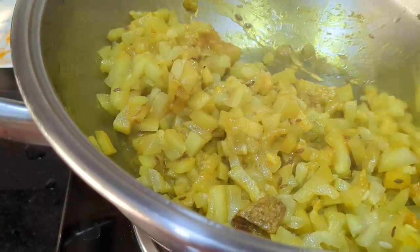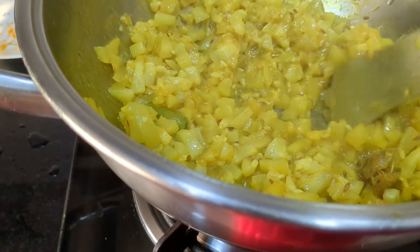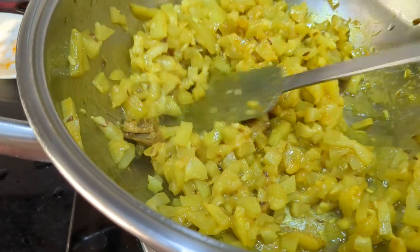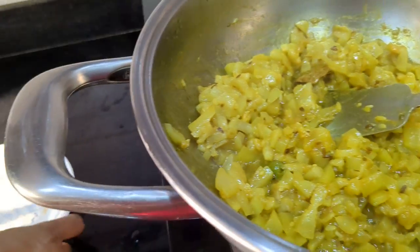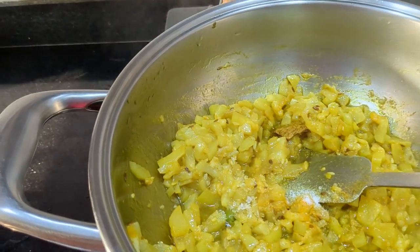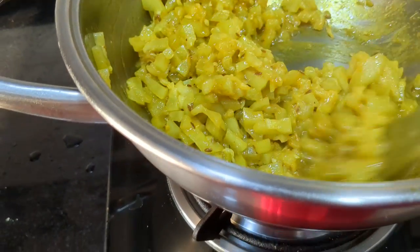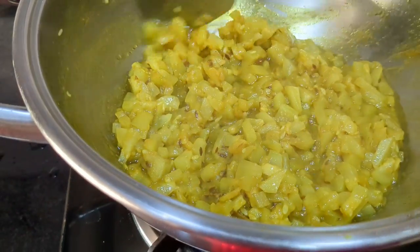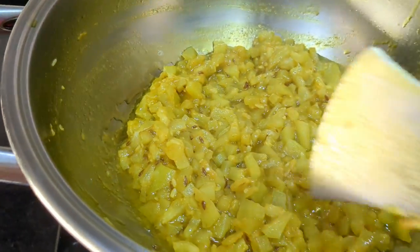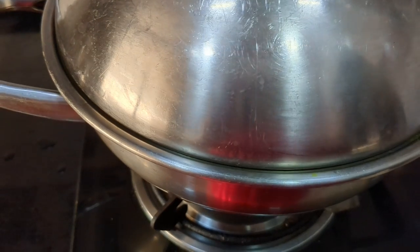Just stir it like this. Now put the salt and cover the lid again. Keep it for 5 more minutes on low flame.